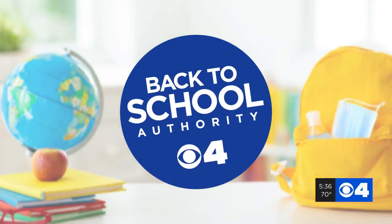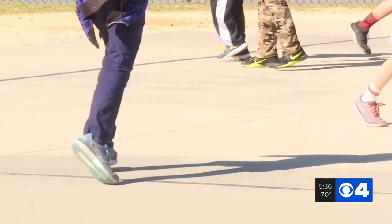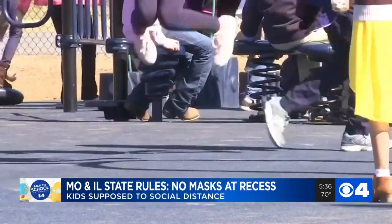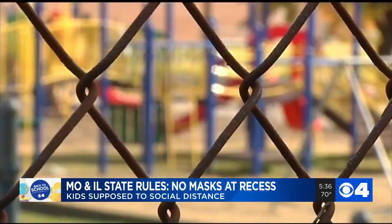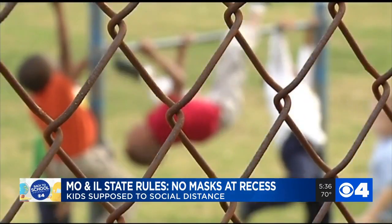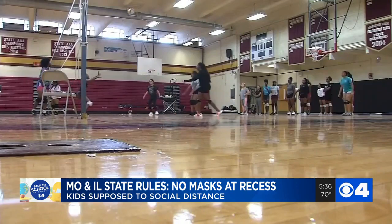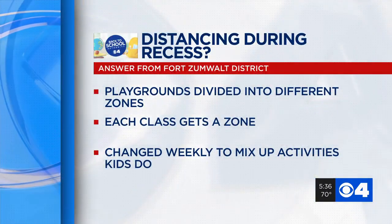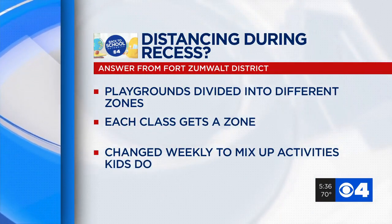News 4 is your back-to-school authority, and we are answering parents' questions as we begin the new school year. One question we've gotten a lot: how will recess work? As part of our back-to-school coverage, we told you that state guidelines in Missouri and Illinois say kids do not need to wear masks during outdoor recess, but they are supposed to be staying six feet apart from their peers. So we wanted to know how our local schools are social distancing students during recess.